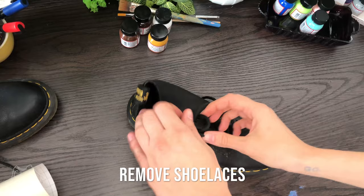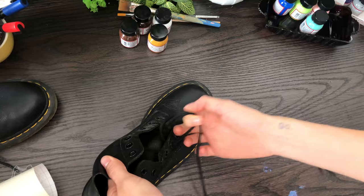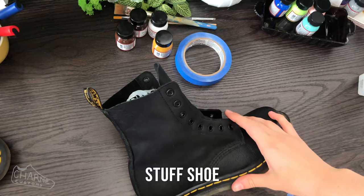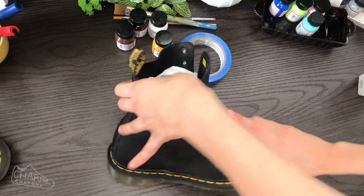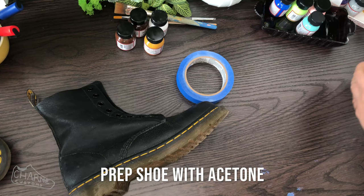The first step is to remove the shoelaces — we don't want them in the way or to get paint on them. Then grab anything you can stuff your shoe with — socks, plastic bags, paper bags, old towels — and put it inside so you have a more solid surface to work on.